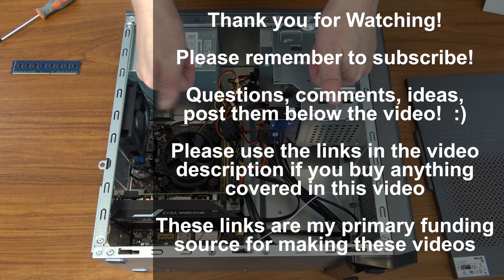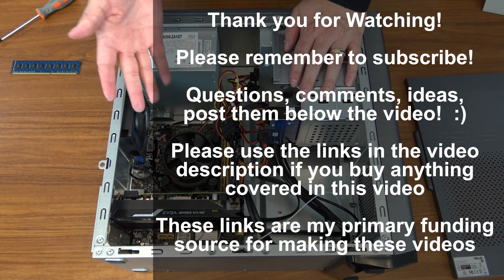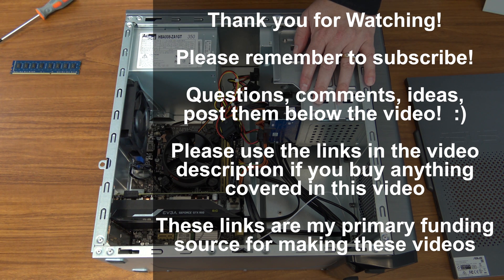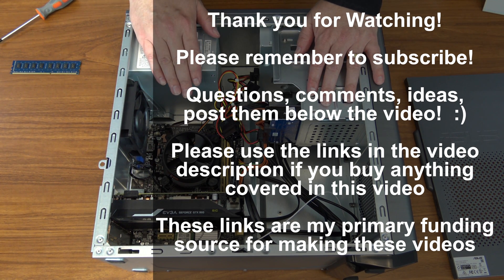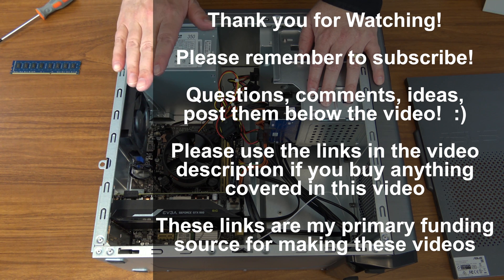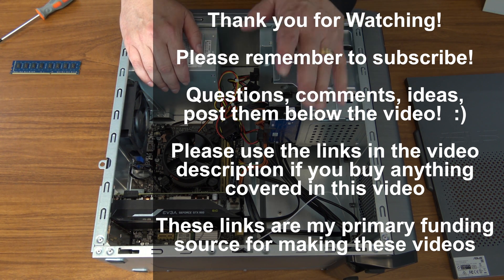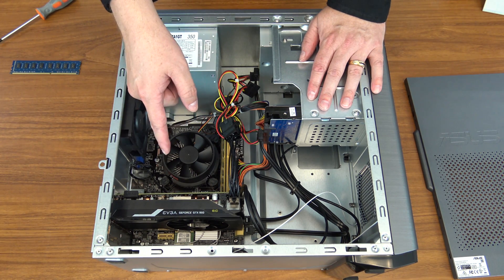At this point, your video card is physically fully installed, but the drivers aren't installed yet. Basically, go to nvidia.com and download the latest GeForce drivers, install them in Windows, and you're good to go. If you liked this video, click like. Remember to subscribe to my channel — you'll get updates on how-to guides, performance reviews, unboxings, overviews, and all kinds of fun tech-related videos. Questions, comments, thoughts, and feedback go below the video. Please use the affiliate links in my video description below if you want to buy this video card — they do pay me a small commission but do not change your cost in any way. The Nvidia driver installation is coming up next.